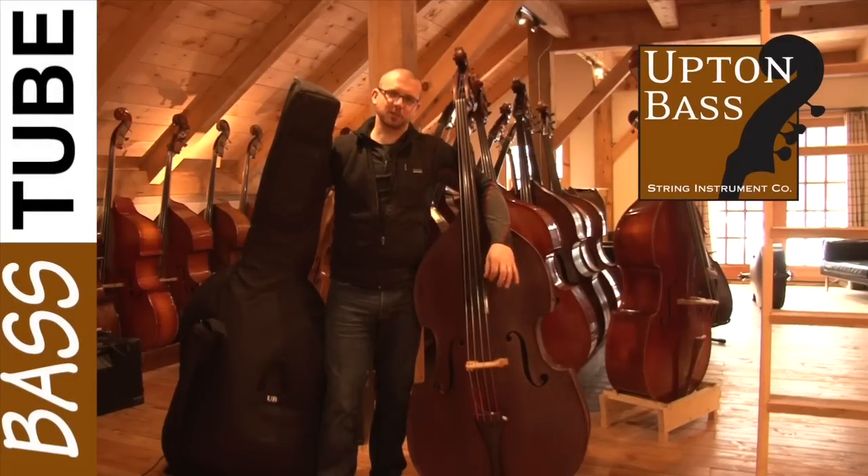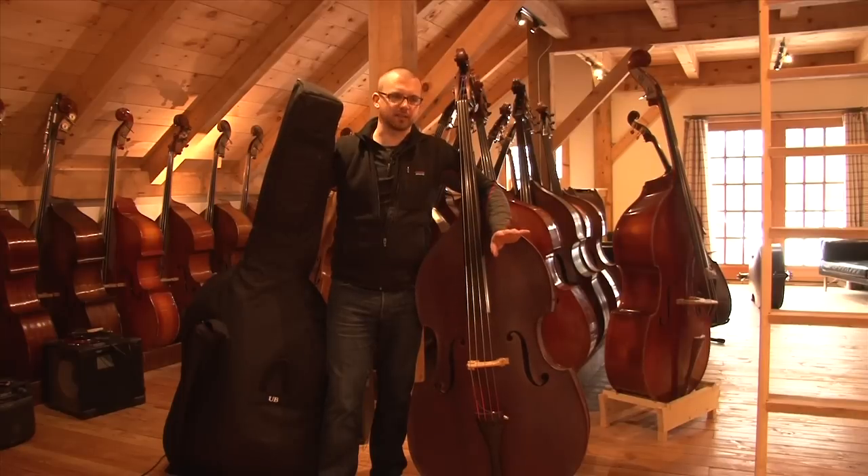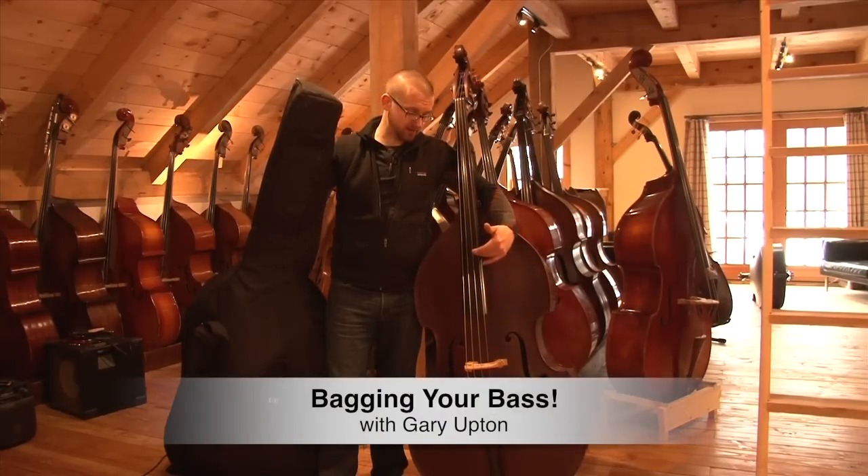Hey guys, it's Gary with Upton Bass. Just a quick how-to video — something that seems so obvious that isn't. We're going to put a bass in a bag.